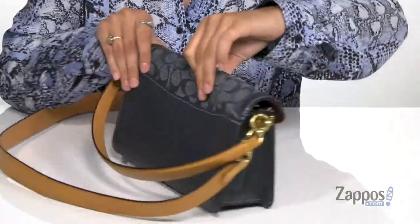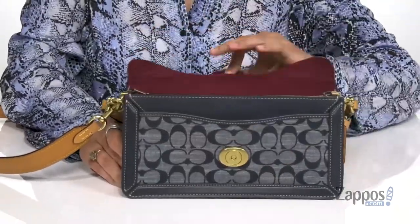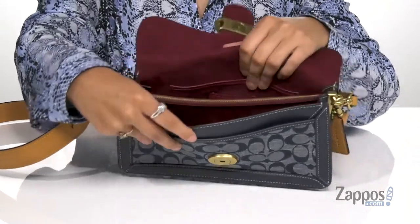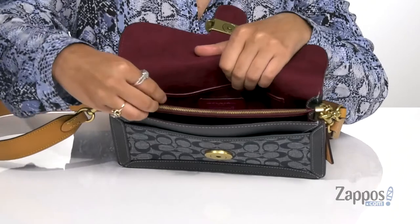It's going to be great for storing items you want quick access to. And then you open up the inside with a snap closure. It's lined on the inside and the lining is very soft. There's a back slip pocket as well as a center zip pocket.